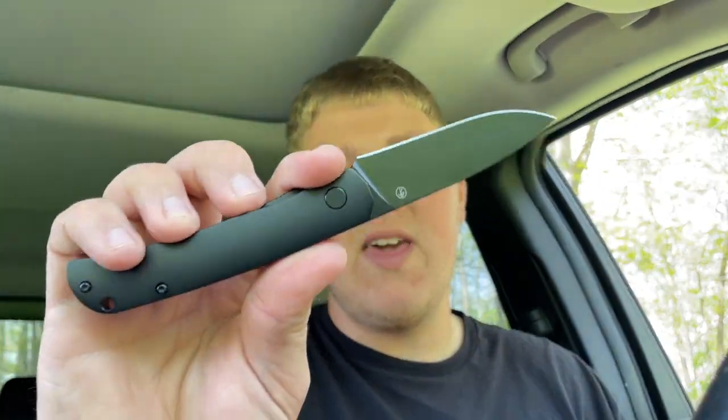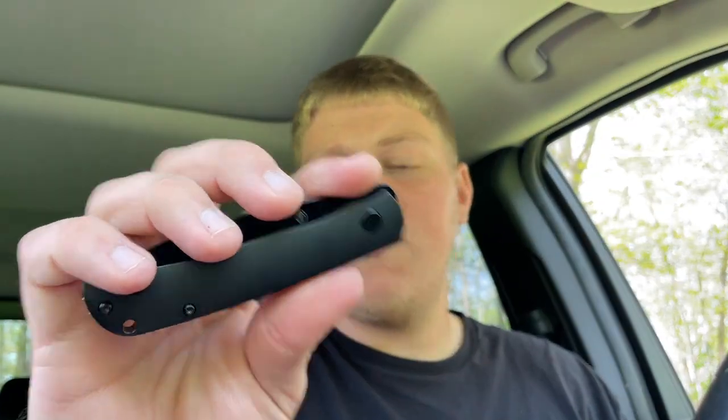When I saw it on Don's website, this was the first one I added to the list for him to send me. This has been my favorite — my most handled, most carried, most enjoyed out of the four he sent me. It's a cool package, a cool knife with a lot of cool materials.